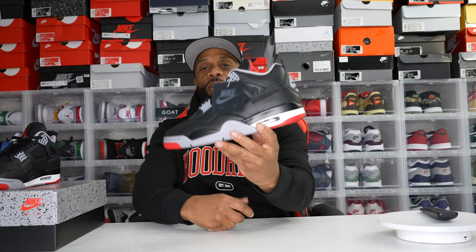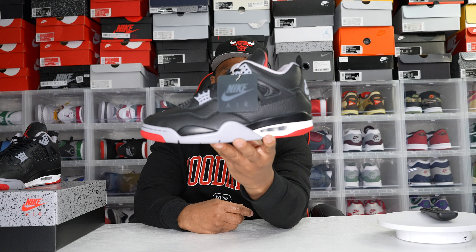Welcome back to the stockroom. Today we're reviewing the Jordan 4 Bred Reimagines.